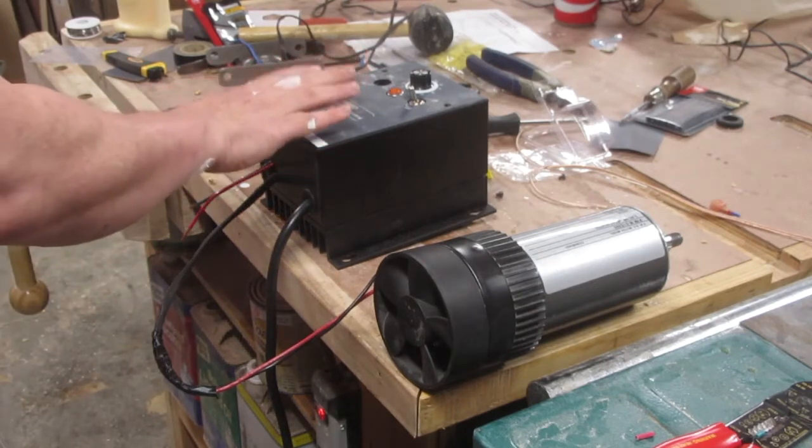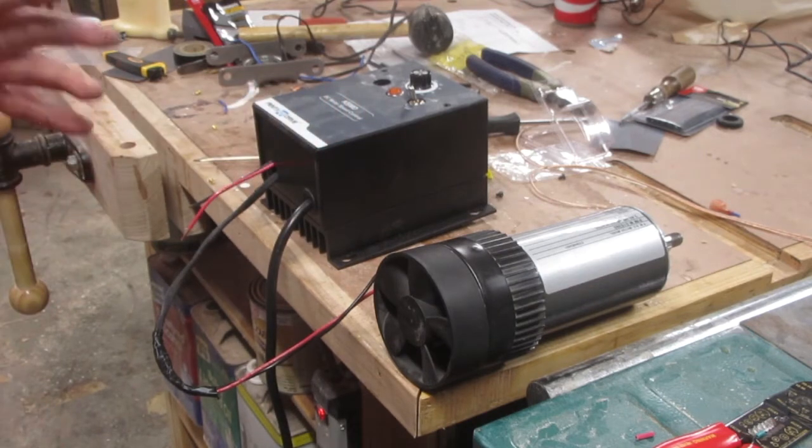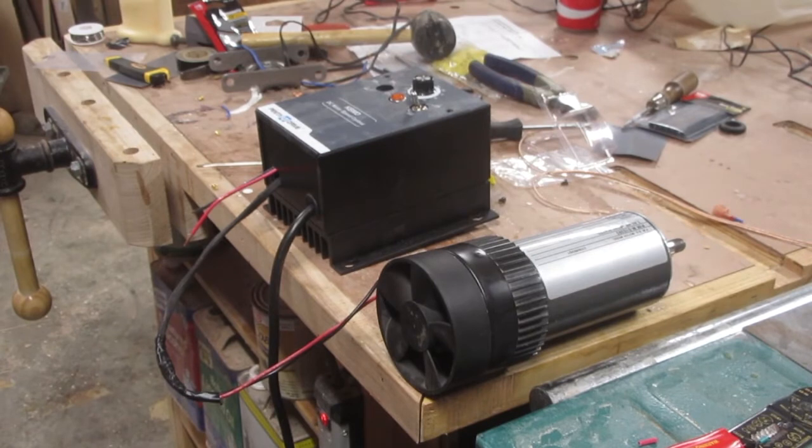So I got this DC speed controller that's much easier to use and I'll show you how I wired that up. I want to be perfectly clear: I am NOT a trained electrician and I will likely use some wrong terminology. If you're considering trying this and you don't know what you're doing, you can get harmed or even killed by electricity. Seek the help of a qualified electrician if you're not sure.